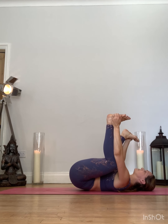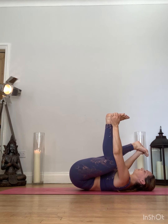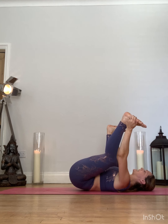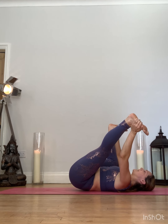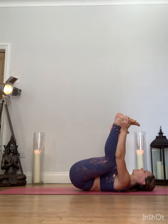If you want to extend the right knee, do so on the exhalation. Breathing in to return. And exhale, sending the left. Nice deep hamstring stretch. And returning back.